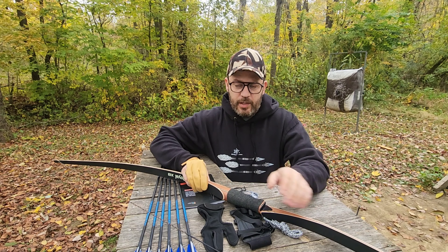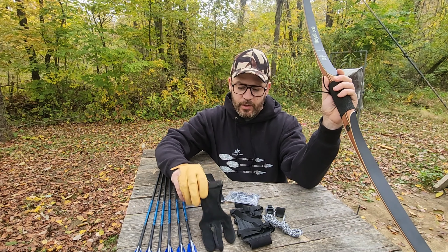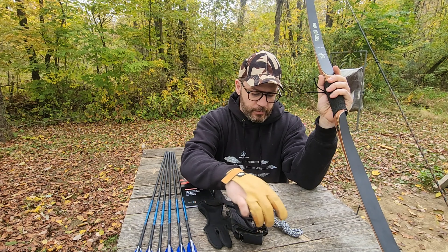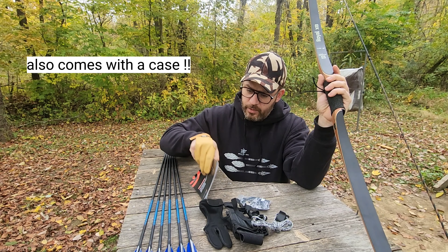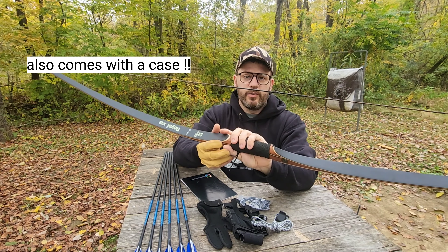It's the same exact kit. You get a half dozen arrows, your shooting glove, your arm guard, a stringer, string silencers, the manual, and the bow of course.